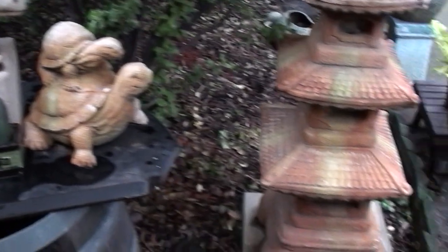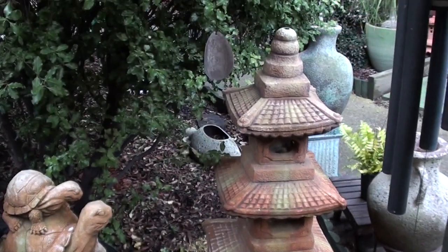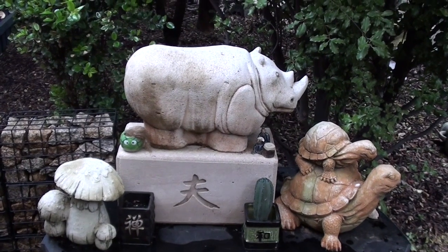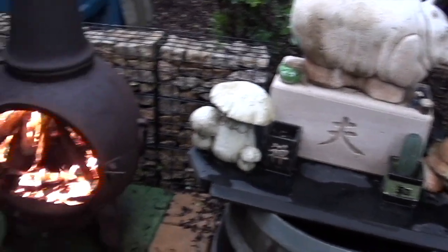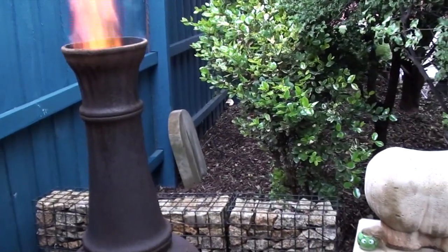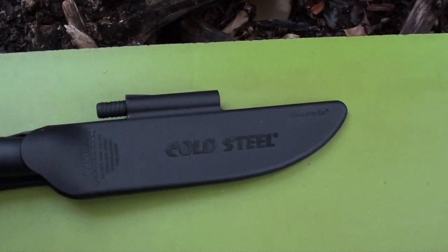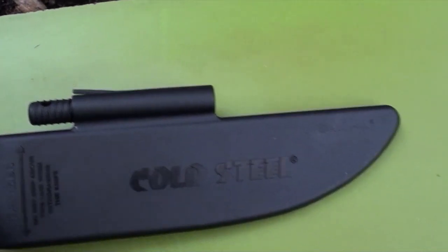One of the things I considered buying was a nice spear, but in looking around at the price of spears, they were more than I wanted to pay — some of them were quite expensive. So rather than do that, I've gone and bought this Cold Steel knife. It's the Cold Steel Bushman, and it comes with a little fire steel in the top of the sheath there.